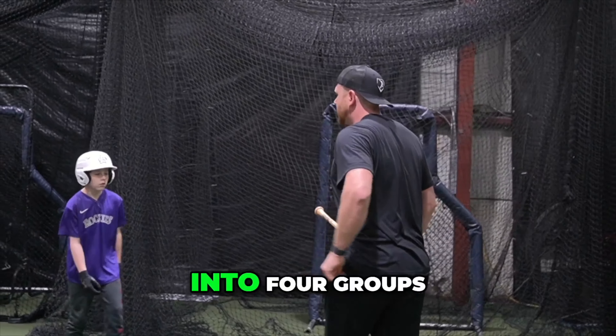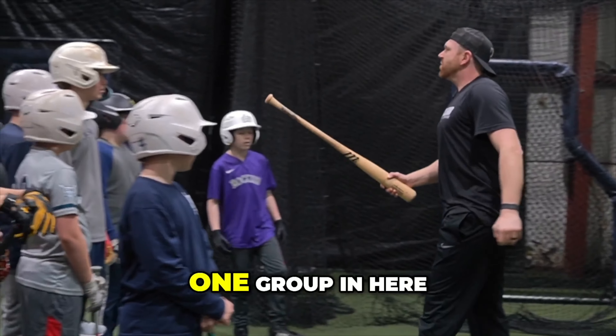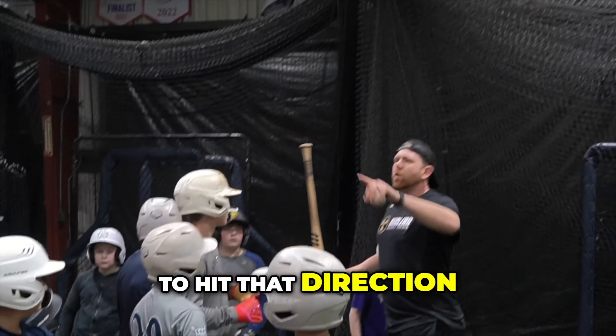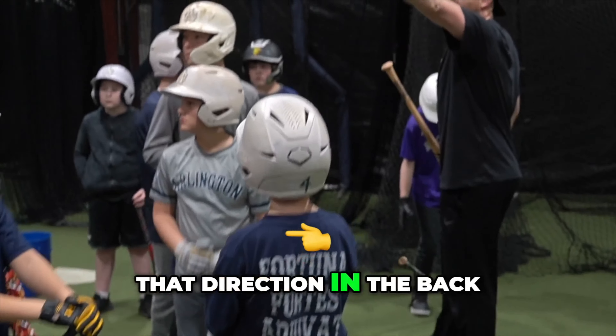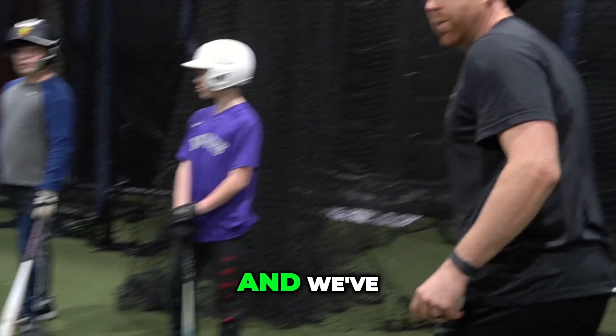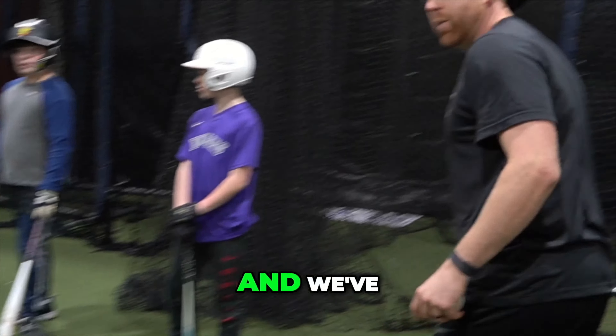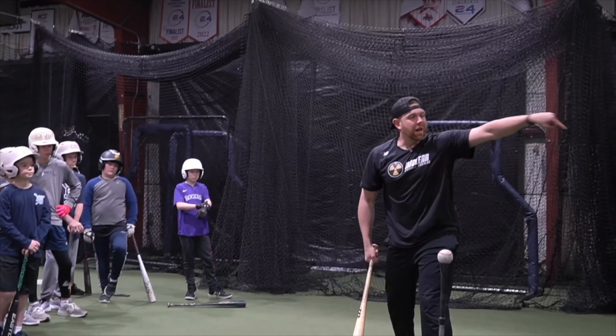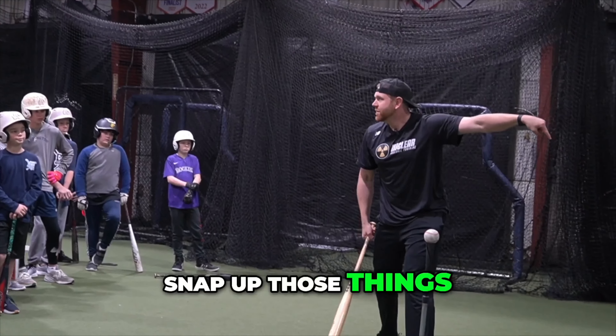So we're going to break into four groups. One group in here — you guys are going to hit that direction. One group hitting that direction in the back of the cage. We've got a T-station here and a T-station right here.